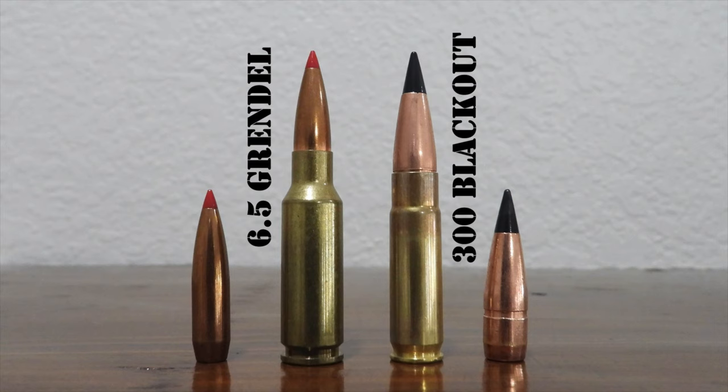There is one vitally important safety consideration: a .300 Blackout cartridge can indeed chamber and fire with catastrophic results in a .223 Remington or .556 NATO chamber. Trying to push a .30 caliber bullet down a .22 caliber bore will likely destroy your rifle and potentially cause severe injury or death. Those who own rifles in both cartridges should exercise extreme care to avoid mixing ammo, and it might be a good idea to purchase dedicated .300 Blackout magazines and segregate them from all your .223 or .556 magazines.